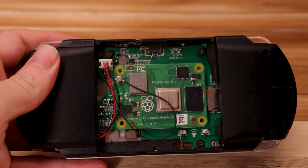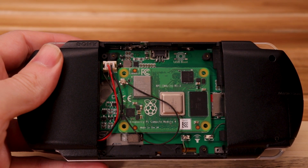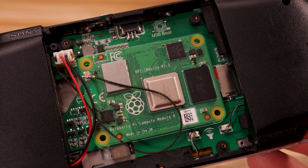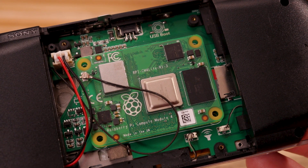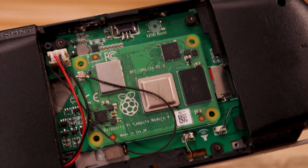So here's the brains behind it, the Raspberry Pi CM4. I've got a CM4 Lite in here currently, which uses an SD card for storage. Some of the computes use SD cards, and some of them have built-in storage. And this board is compatible with both types.